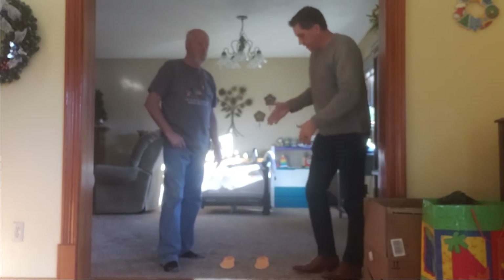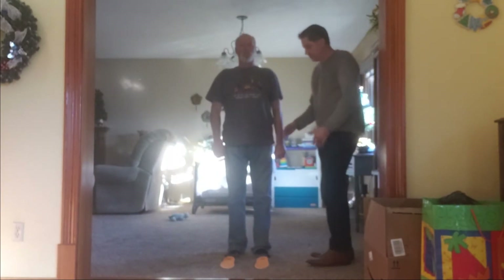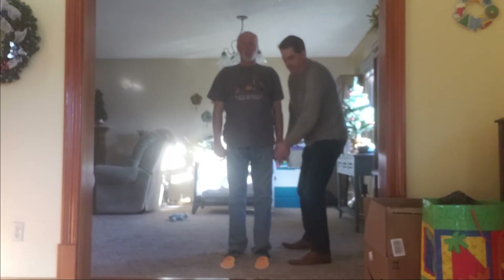So Barry, stand behind the insoles there, back straight, make a fist, and then I'm going to come up and we're going to test that lateral stability.